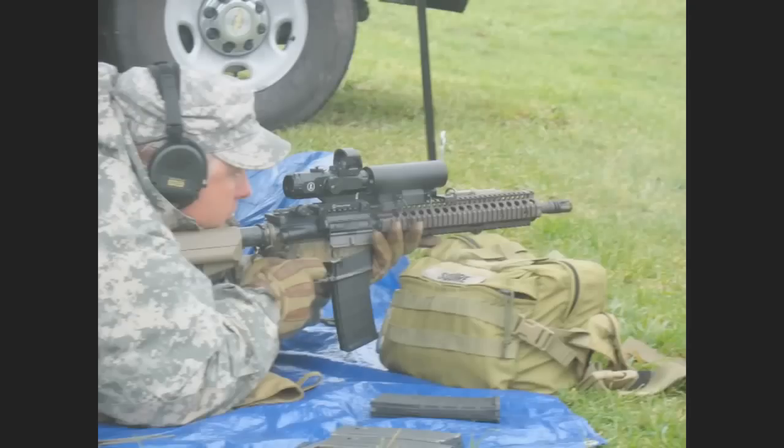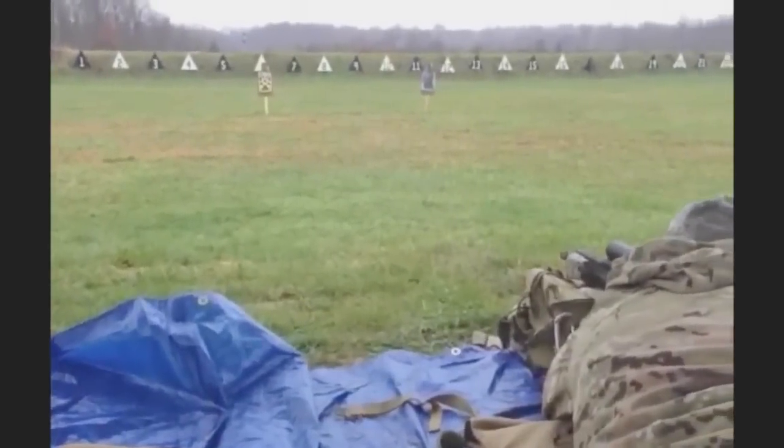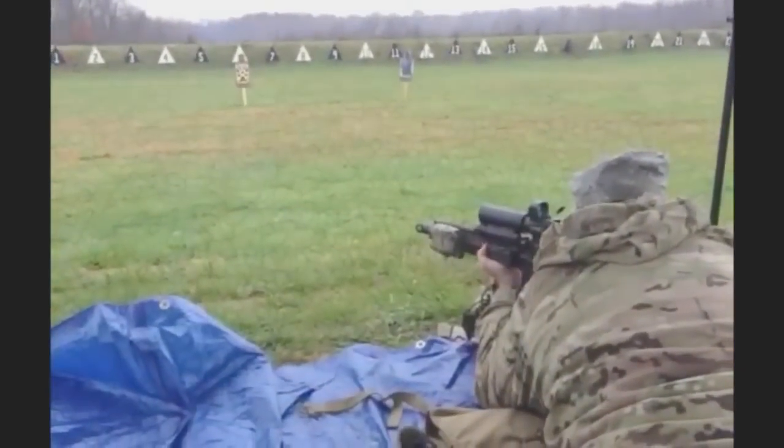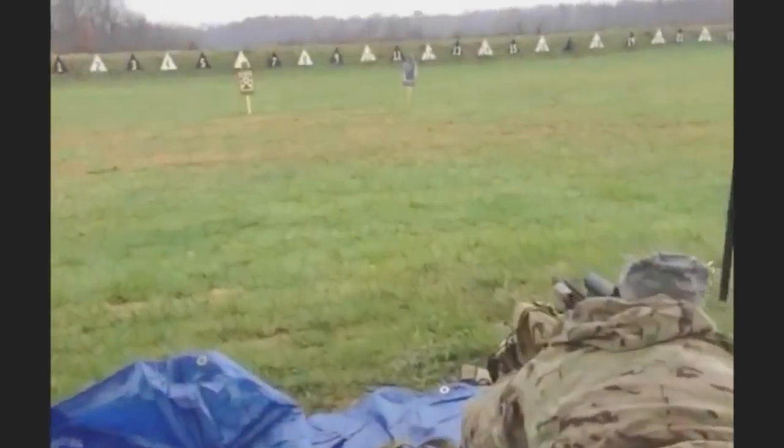I was able to be on the weapon system, looking at a near target 25 meters away, engage it with multiple shots, and then instantly zoom in on a target a hundred meters away and engage it within seconds — versus having to take my hand off the weapon, zoom in manually, and then engage. The difference that can make, especially when somebody's shooting back, could mean life or death. It's game-changing in that capacity.